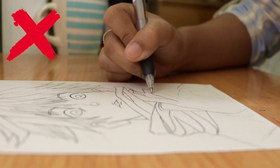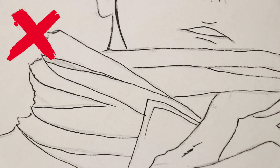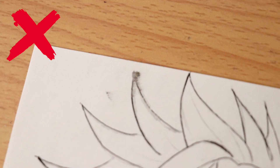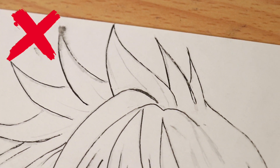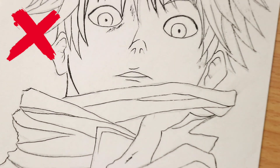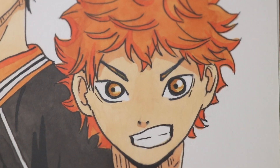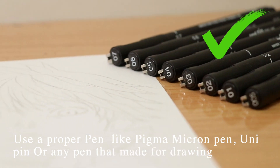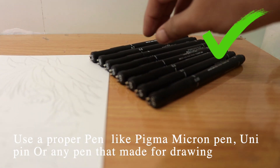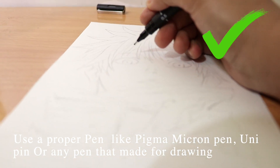Using the wrong pen can damage your drawing, just like this. The same thing happens when you do not give time for it to dry. Use a proper pen like Pigma Micro Pen, Unipin, or any pen made for drawing, because this kind of pen dries faster. Also give some time for your traced drawing to dry.